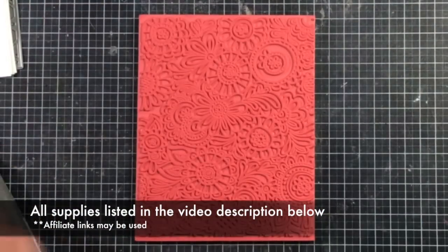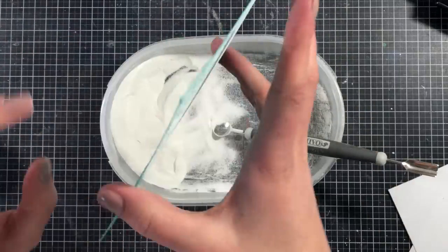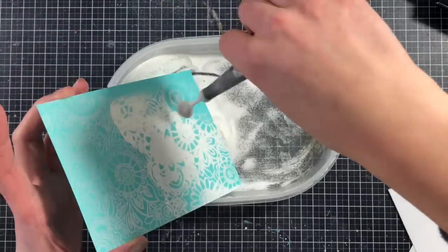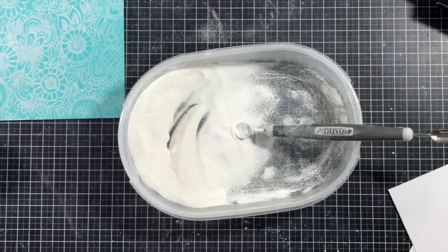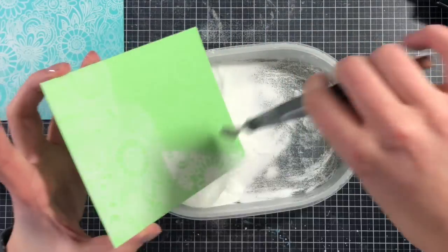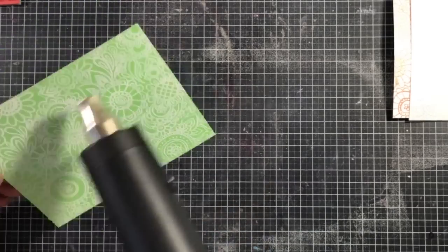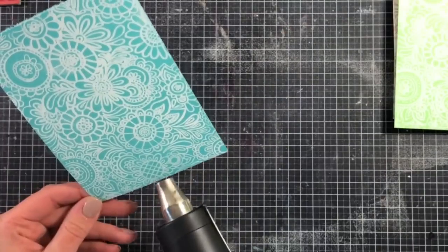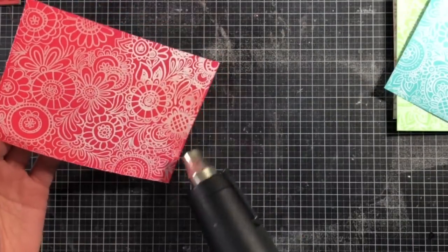So I went ahead and did some embossing — all I'm doing is adding some white embossing powder on top of my cardstock using a Tonic Nouveau spoon. I'm spreading the embossing powder evenly over the surface and flicking my cardstock to get any excess off. Then I'm going in with my heat tool to melt it to the cardstock so it becomes an emboss resist.